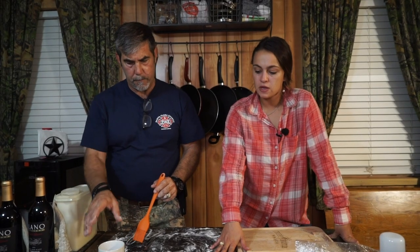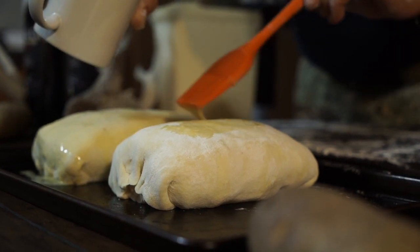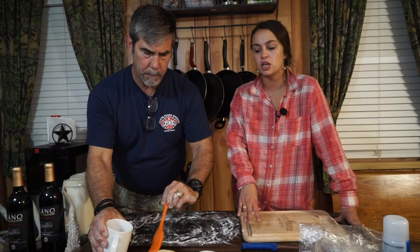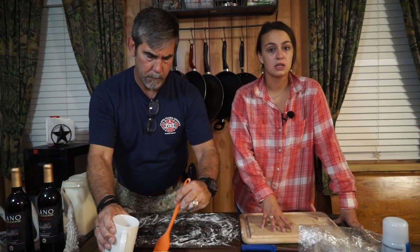Now we're putting an egg wash on these. Next stop is going to be the oven. It's going to go at 400 degrees for about 20 minutes, then we're going to drop the heat down to 350 degrees for an additional 10 to 15 minutes. Check the temperature — we want it to be at a nice medium rare to rare. We're going to let it rest once it comes out of the oven, and it will come up to a medium temperature.